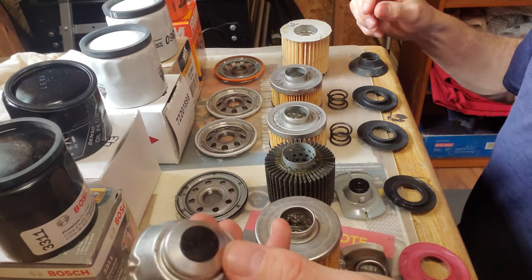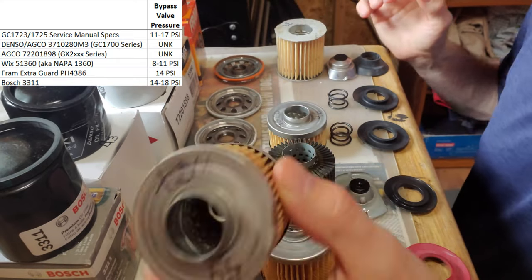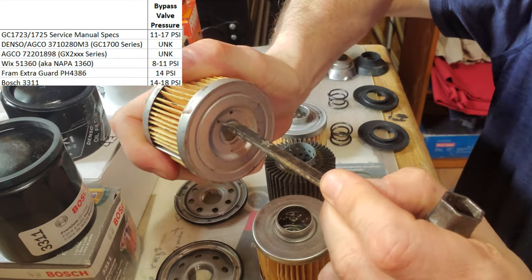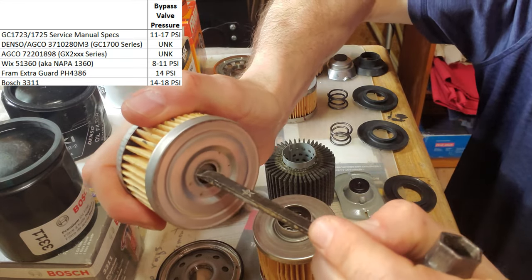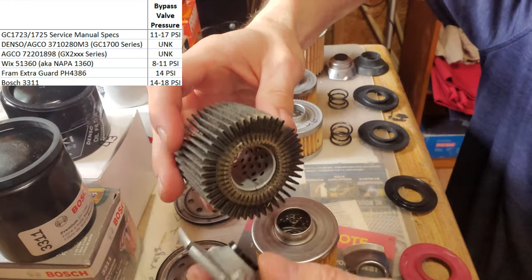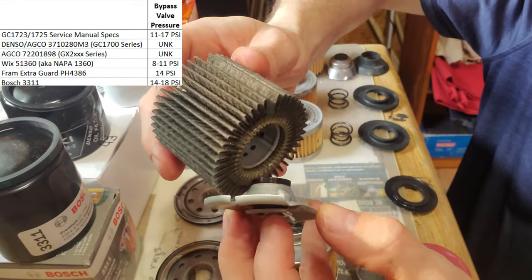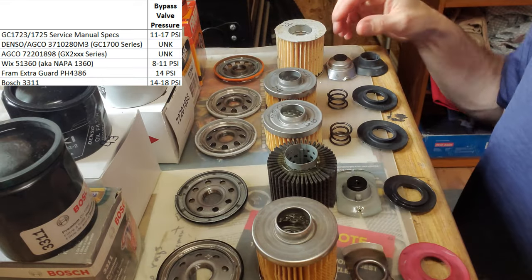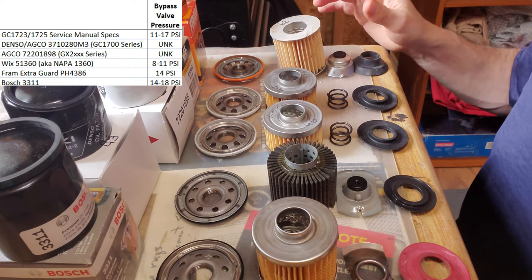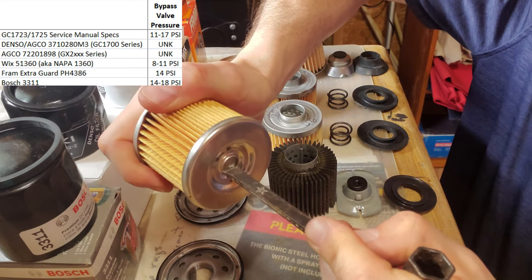The spring in the Wix and the Agco is inside — see this here? Check this out. That's the Wix, this is the Agco — that's sealed really well. Whereas the Denso relies on a pressure fit for bypass relief, so it seems like some oil could get by there maybe. The Fram's design doesn't seem like it's sealed all that well. But the Bosch — look, it's got the integrated bypass, same as the Wix and the Agco. There's no way that oil is going to bypass until it reaches the right pressure.